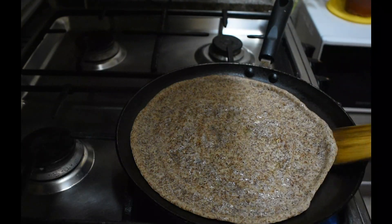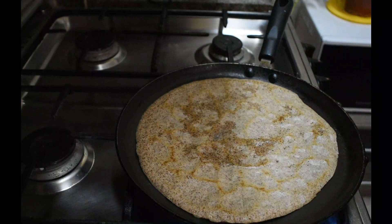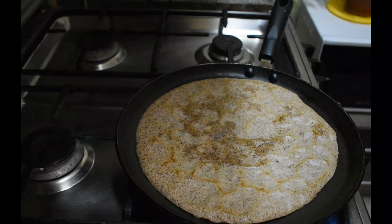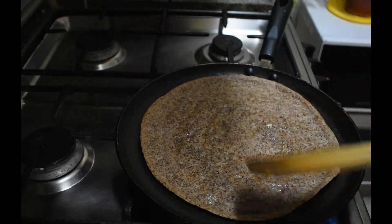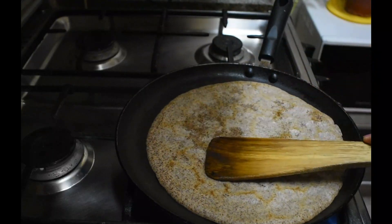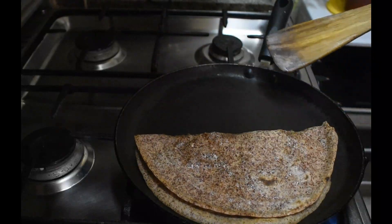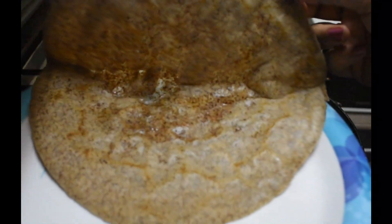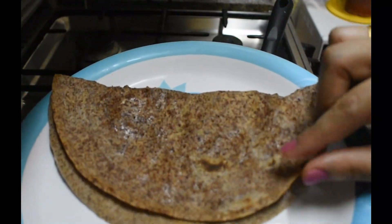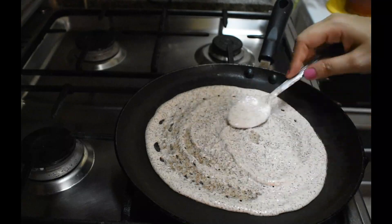I added 3-4 tablespoons of oil. If you are using a non-stick pan, you will need less oil. If you are using an iron pan, you have to grease it a little bit. The dosa is ready — absolutely crunchy. The health benefits are just amazing, and this crunchy Ragi Dosa is ready.